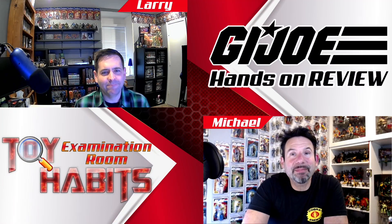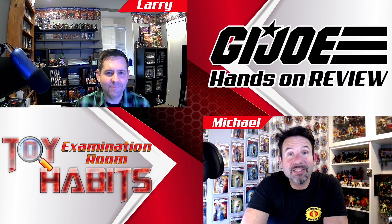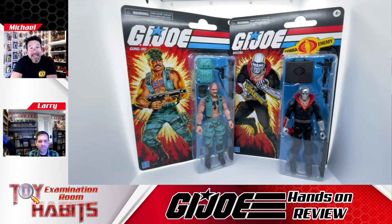Hey everyone, welcome back to Toy Habits Reviews and we are coming at you from our examination room. I'm Michael and with me is my collector in crime Larry, and today we're taking a detailed look at one half of wave one from the G.I. Joe Classified Series Retro Cardback line and comparing them to their standard releases.